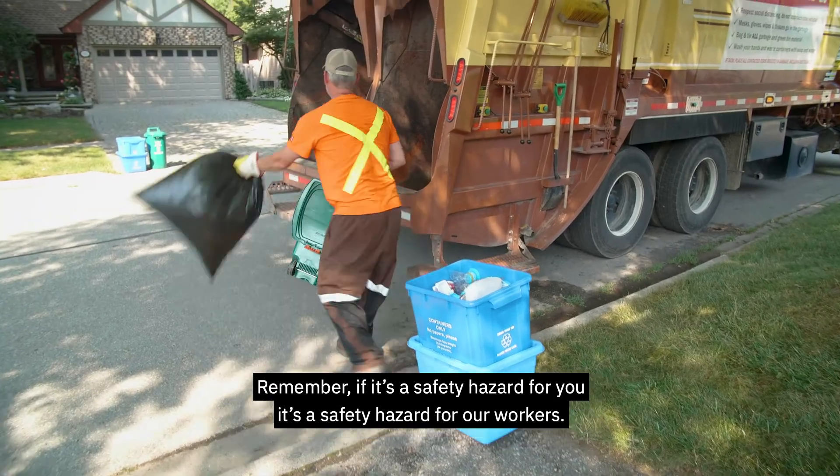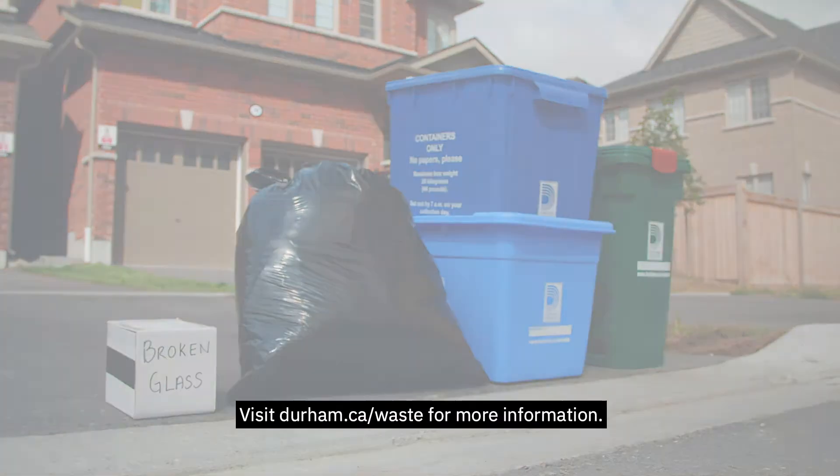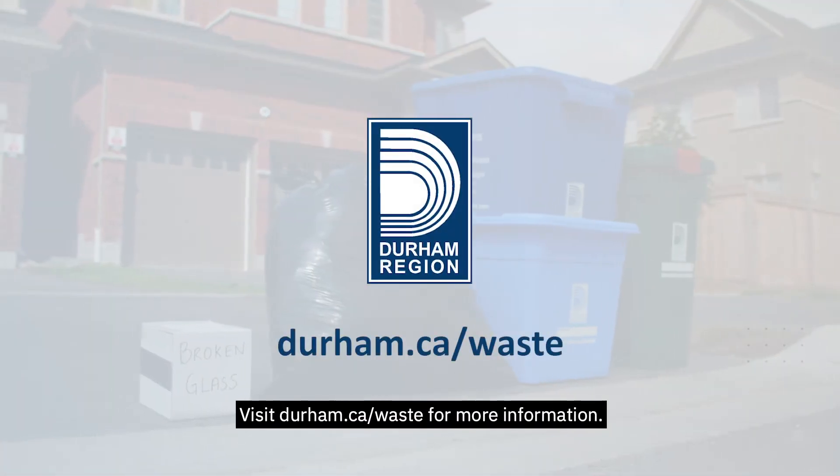Remember, if it's a safety hazard for you, it's a safety hazard for our workers. Visit durham.ca/waste for more information.